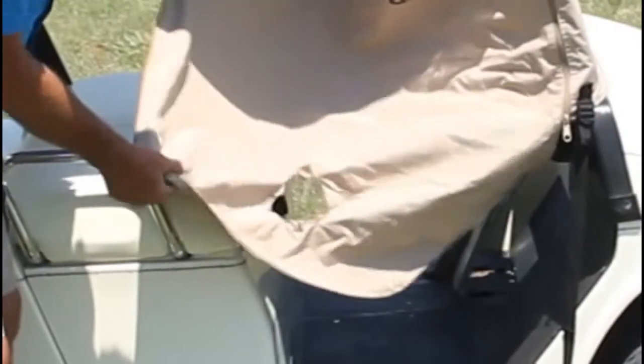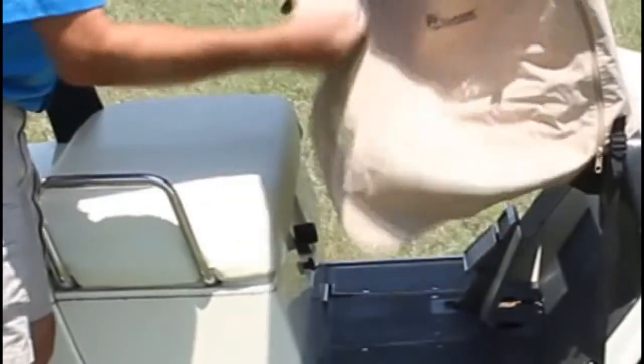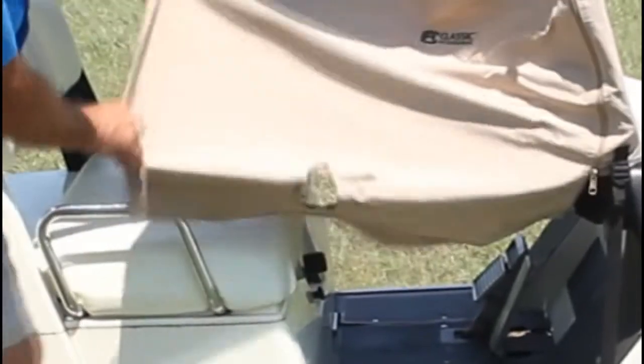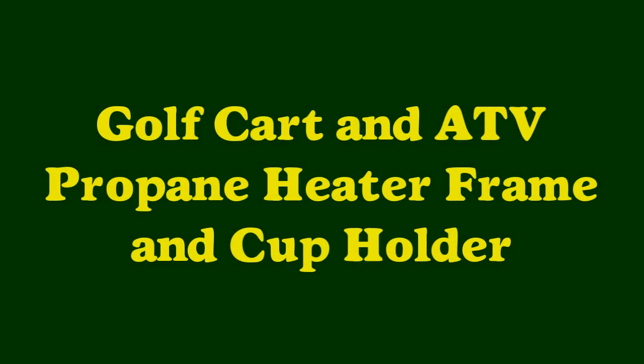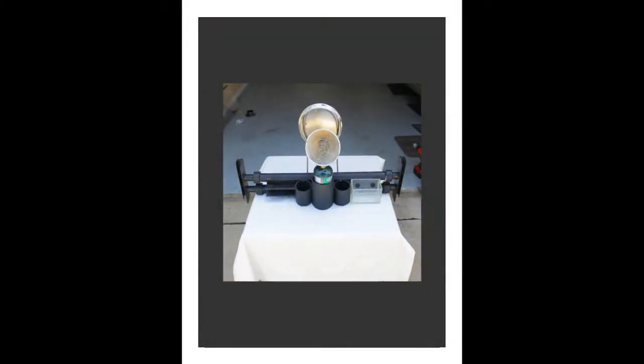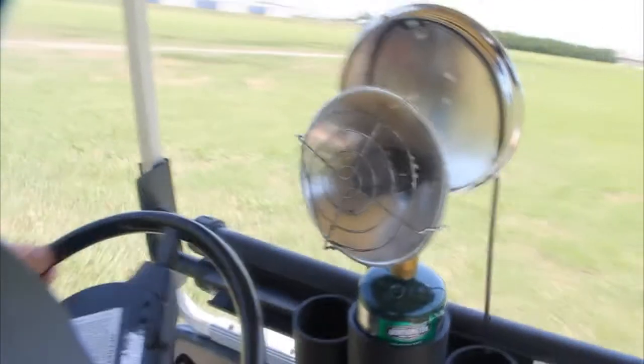Many of these canvas covers are damaged or ruined because of these small portable propane heaters. So a product has been invented to help stabilize these propane heaters and protect these canvas covers. Introducing the golf cart and ATV propane heater frame and cup holder. The propane heater frame attaches to the front of the vehicle and allows the propane heater to be used in a stable and safe manner.